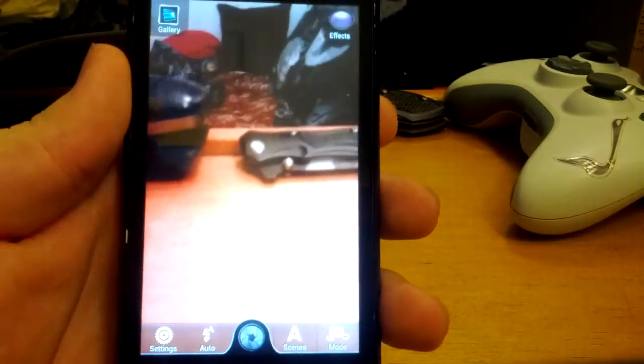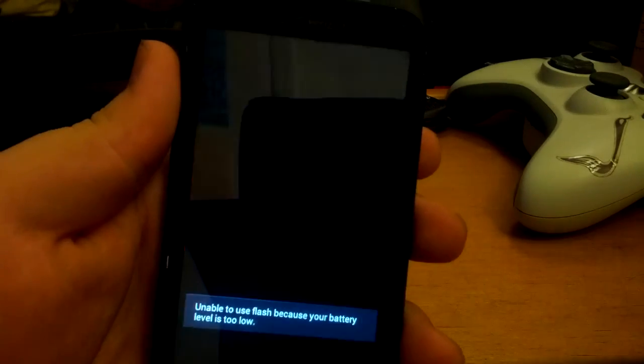I actually didn't show you the updated camera. Here's the updated Sense 3.6 camera. I forgot to show you guys that.